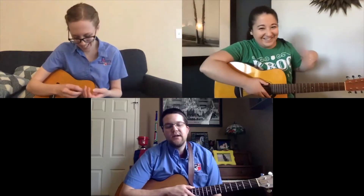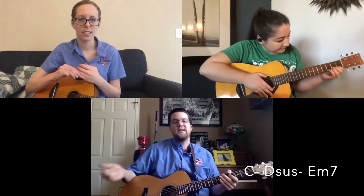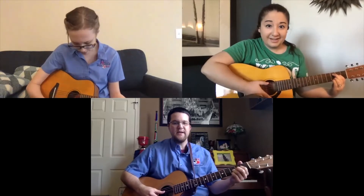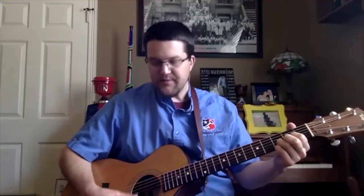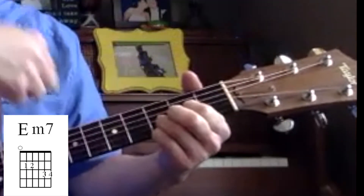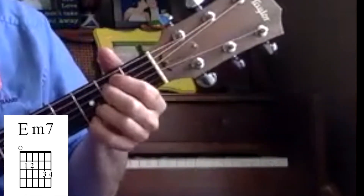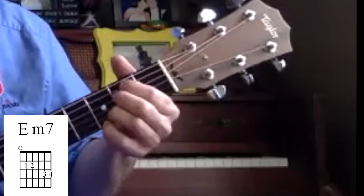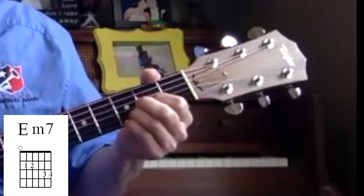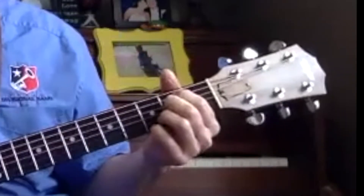The chord progression we're looking at today starts on C, then goes to D suspended, and after D we go to E minor. To go from D suspended to E minor, two things happen: your pointer finger skips down two strings to the A string, still on the second fret, and then your middle finger drops down on the D string second fret. That's the E minor.